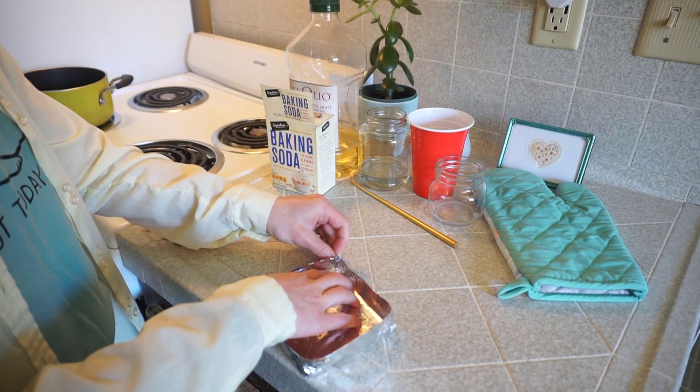Then we're going to measure out two tablespoons of baking soda.